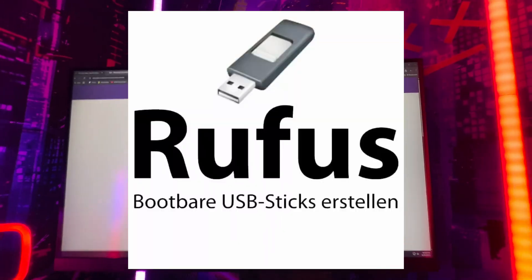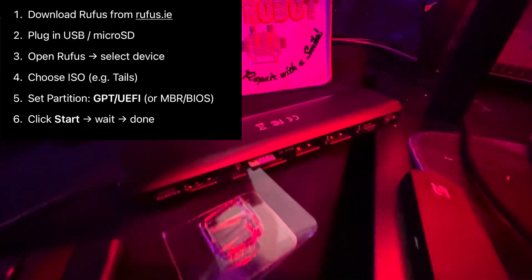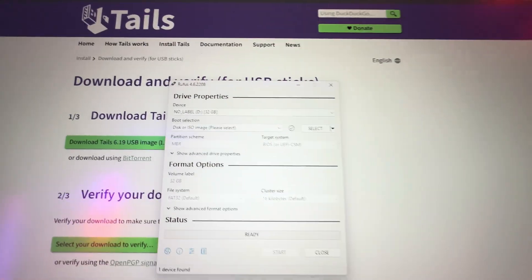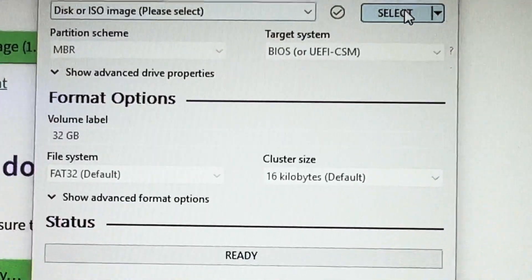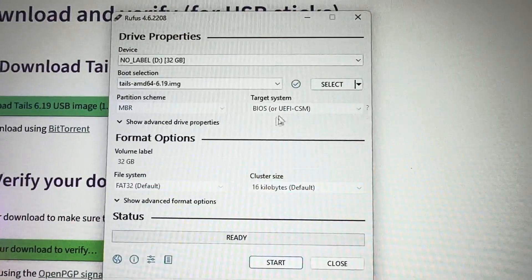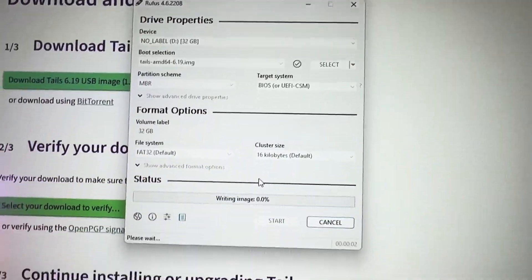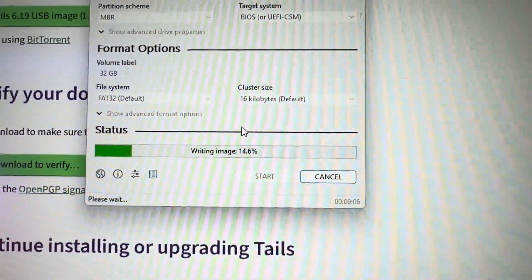Now you need to get to Rufus. Rufus is what we're going to be using to make the bootable drive. If you don't know how to install Rufus, it's pretty simple, but I do have YouTube videos on my channel showing you how to do that. Now we need to select the image that we downloaded, so go ahead and click on Select, then click on the Tails download, then click Start and hit OK. It's basically just going to tell you that you're going to delete everything on this storage device, which we don't care about. Just wait for it to be done.